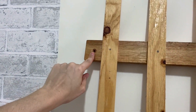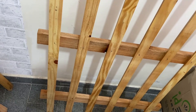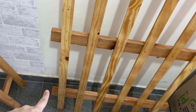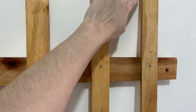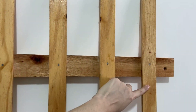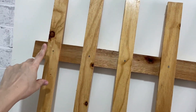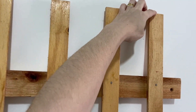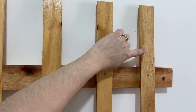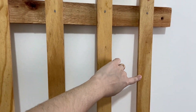E aqui também tem o buraco, tá? E como são quatro ripas na horizontal, eu fiz também o mesmo furo embaixo pra prender na parede. E eu vou começar agora a fazer marcações nessas ripas na vertical. Eu vou começar aqui por cima, somente nessas da lateral de fora, vou marcar daqui de cima pra baixo, 13 centímetros. E vou marcando de 13 em 13 centímetros.